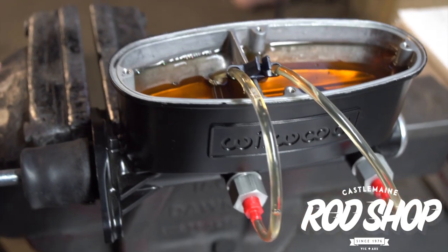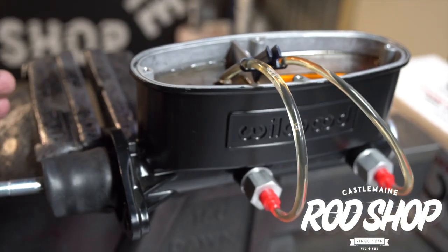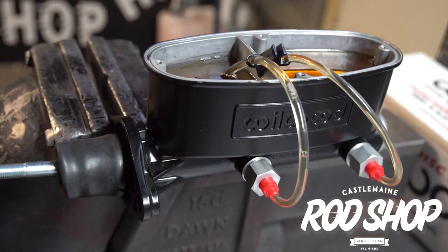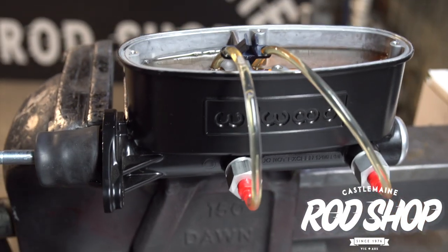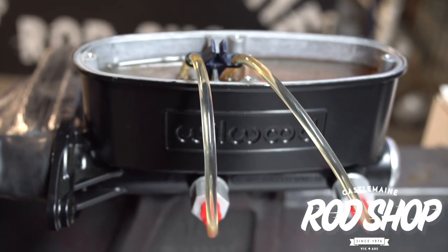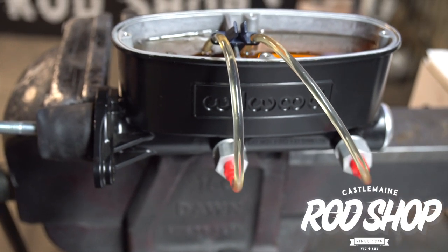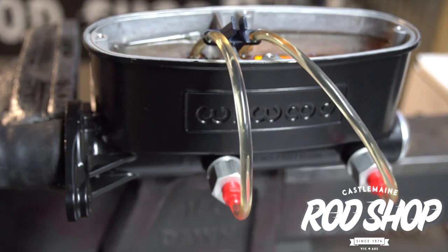If you have an air bubble, let it rise to the top of the tube. Three seconds in, thirty seconds to return — and repeat.